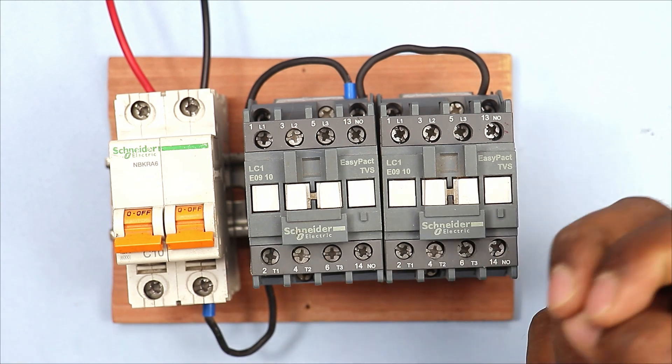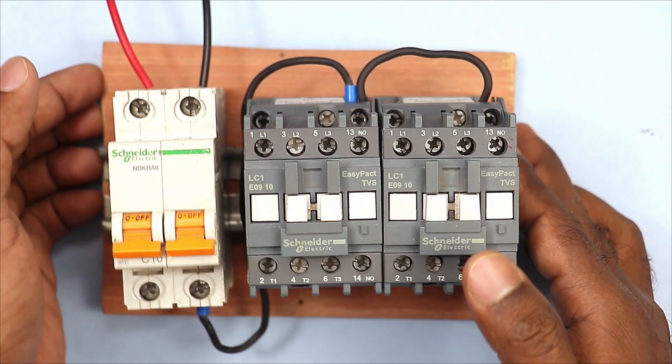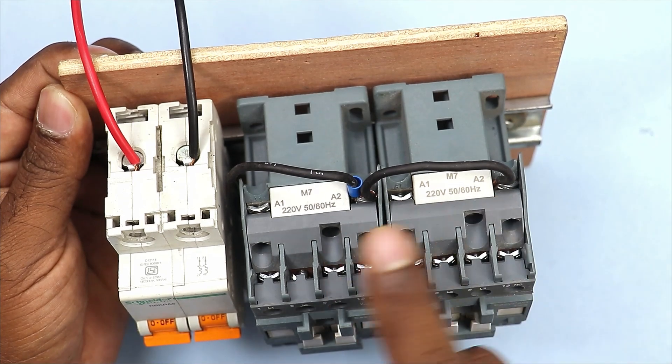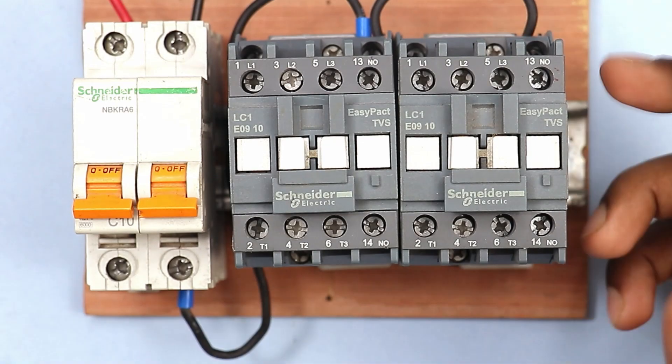I have two contactors here. To operate a contactor I have to provide neutral power supply, so I connected the neutral power supply to the A2 terminal of these two contactors. As you can see, there is an A2 terminal here and there is an A2 terminal here, so I have connected the neutral power supply to these two terminals.